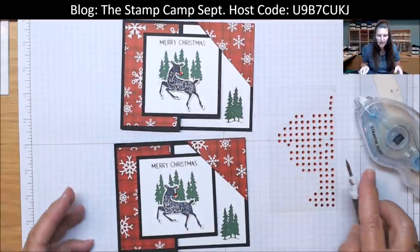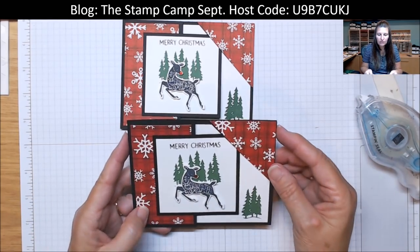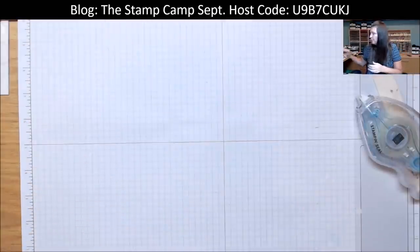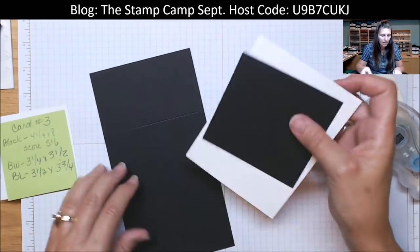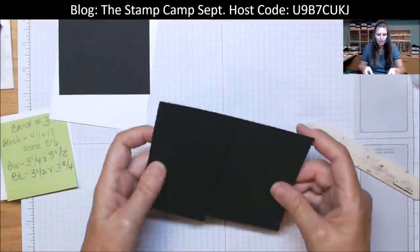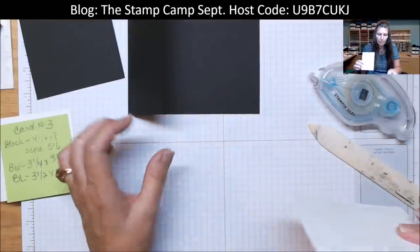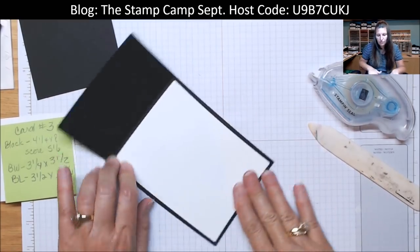So that is card number one and two — super cute with that little corner tuck. Card number three is pretty much done the same way, but we're not going to put that corner tuck. The card itself is pretty much the same. I'm going to attach this to the inside. It's just a different way of doing it — instead of the corner tuck, we're going to have a bigger piece on the front.